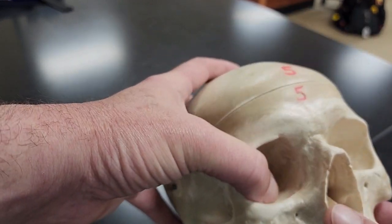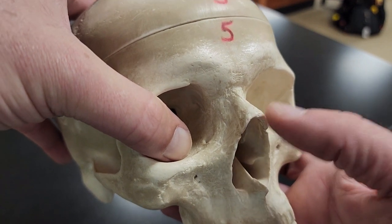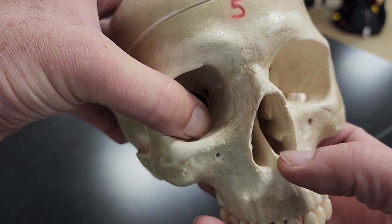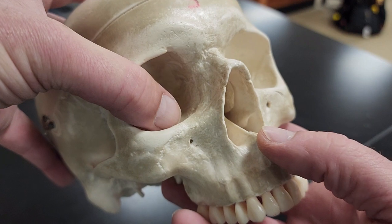Then I've got my nasal bone, which of course is going to be at the nose — there's my nasal bone. If I drop below that, this bone sticking out here at the bottom of my nose is called my vomer bone. The vomer comes to a little point.